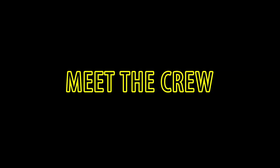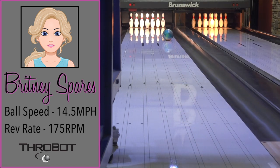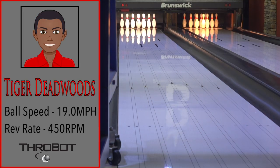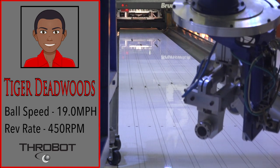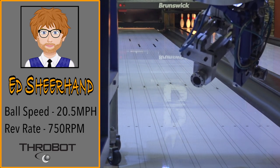It's time to meet our crew. Meet Brittany Spares, a low-speed, low-rev player who loves playing second arrow. Mark Zuckerberg is a tweener that hits the pins as hard as he hits the books. Tiger Deadwoods masters all the patterns in a dramatic fashion — he avoids the traps normal players fall into. Ed Sheerhan jams with perfect pitch every time. A radical one-man show.